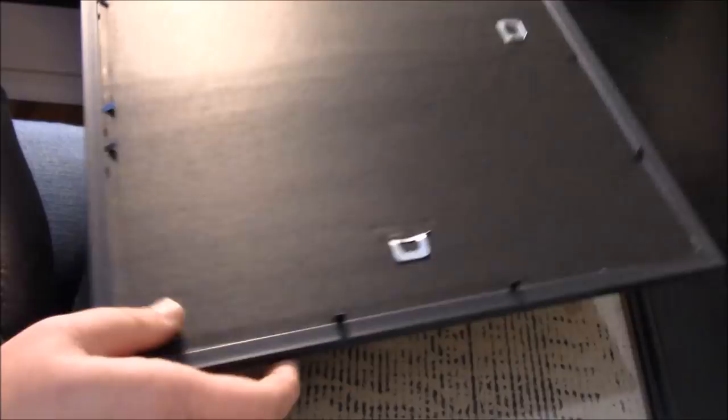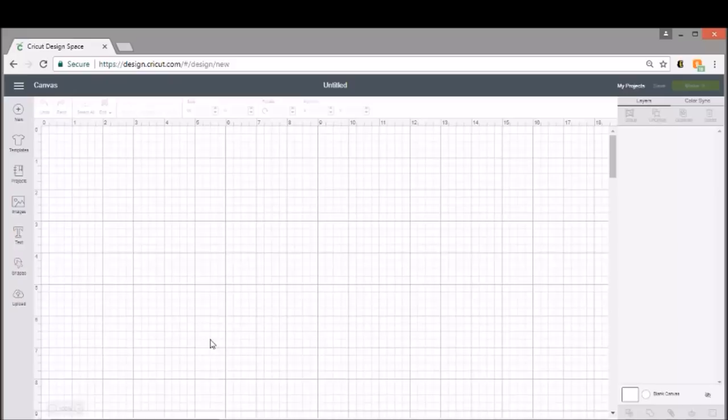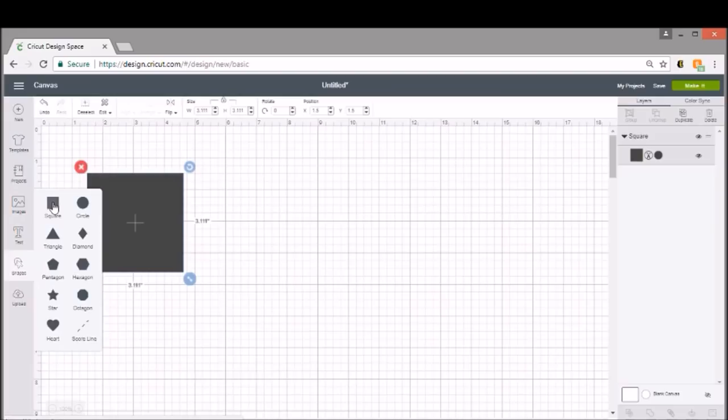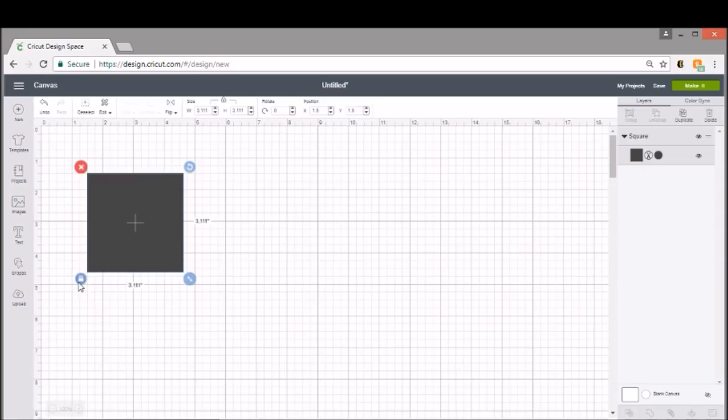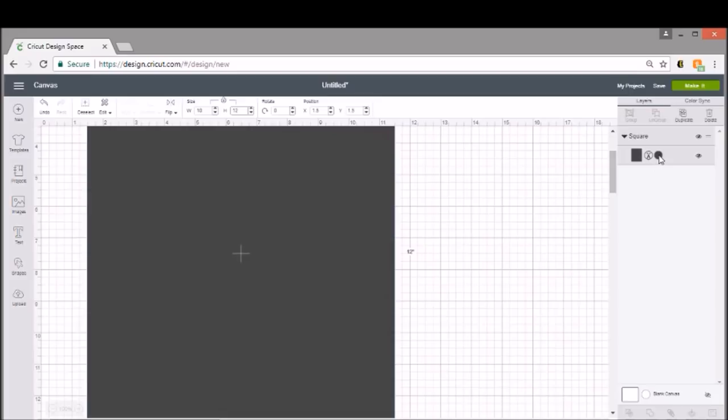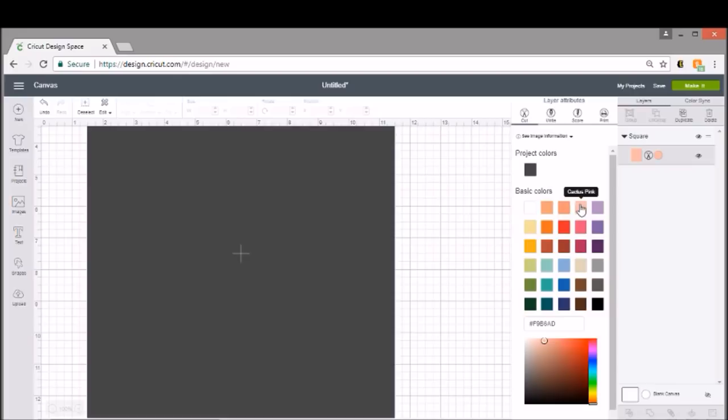Now that we've shown you the materials and how to pre-measure, we're going to start designing our frame. I like to start with a template, so I'll go into shapes on the left-hand side and select a square. My space is around 12 inches tall and about 10 inches wide. I'll unlock the shape and set the width to 10 inches and the height to 12 inches. I'm going to change the color to a light pink just so I can see what I'm working with — this gives me an idea of the space and how my project will look on the glass of the frame.